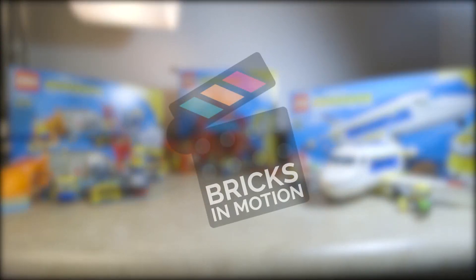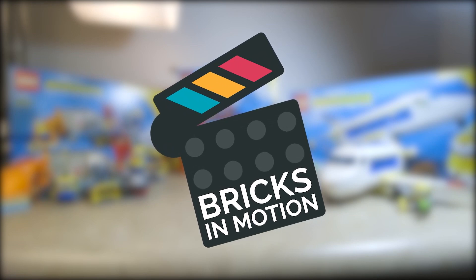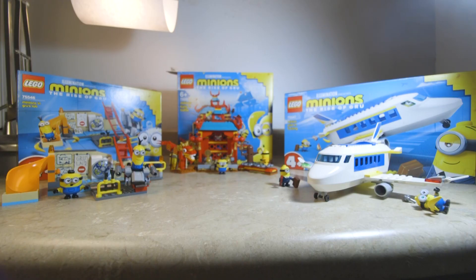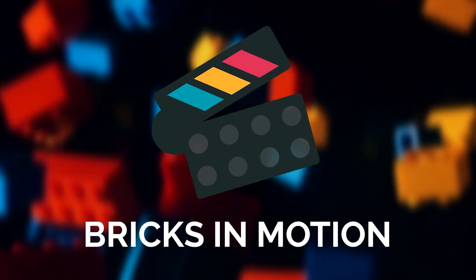If you're new to this channel, we are Bricks in Motion, a community based around Lego animations often called Brick Films. Be sure to like this video and subscribe to Bricks in Motion if you haven't. We have a whole bunch more stuff coming your way including more set reviews that may be done by brick filmers you might recognize. If you're not a member, head over to BricksinMotion.com — there's also an awesome Discord community you can join. Hope you enjoyed watching and hope to see you in the next video.